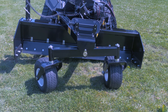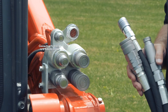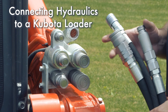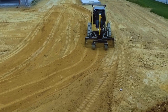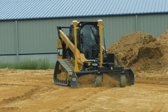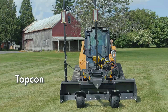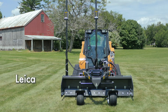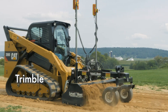A PD series grader from Level Best, the industry standard precision grading box. This video will demonstrate how to connect the hydraulic system between the Level Best grader and a Kubota loader. PD grading boxes can grade level, single slope, and dual slope 2D applications, as well as GPS, robotic total station, and sonic 3D jobs. ATI Corporation has kits that will interface with all those systems.